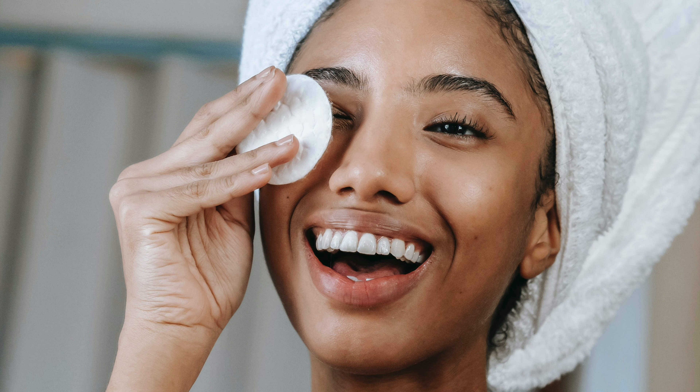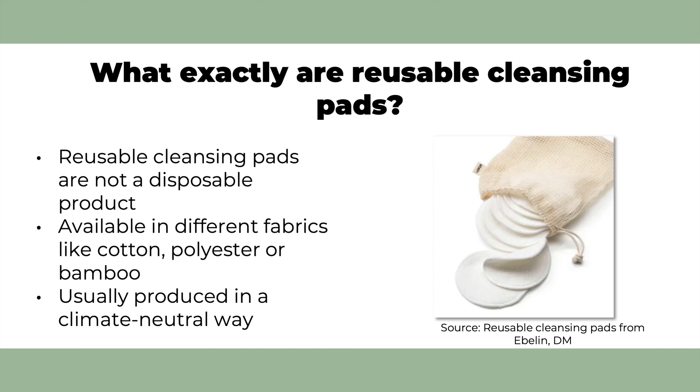But what exactly are reusable cleansing pads? In contrast to cotton pads, reusable cleansing pads are not a disposable product, so you can use them for a very long time. Reusable cleansing pads are usually available in different fabrics like cotton, polyester, or bamboo.